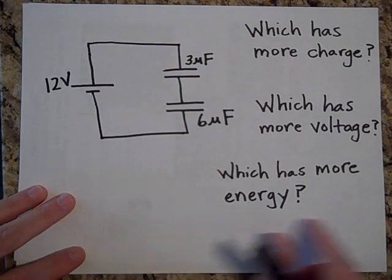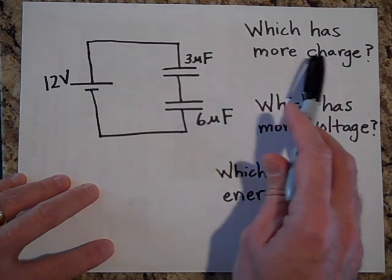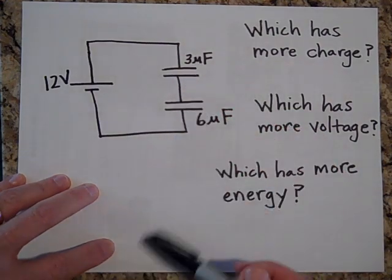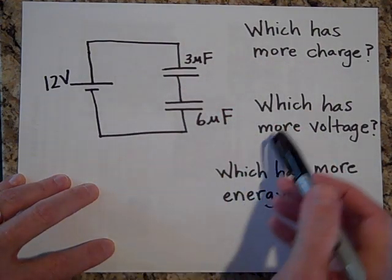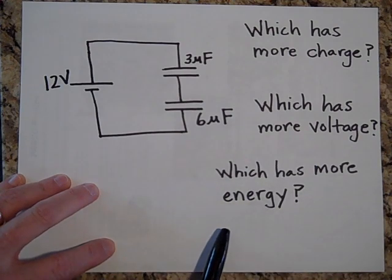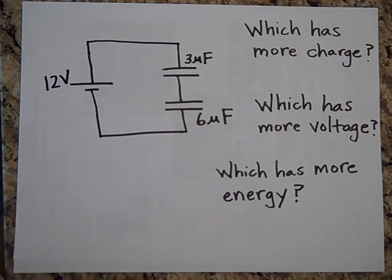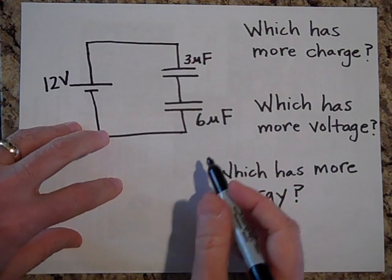I'd like you to ask yourself the following questions: which has more charge — the 3-microfarad or the 6-microfarad? Which has more voltage? And which has more energy? Why don't you pause and see if you can figure this out yourself.